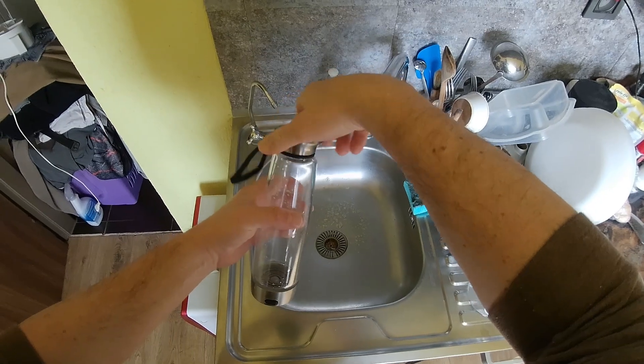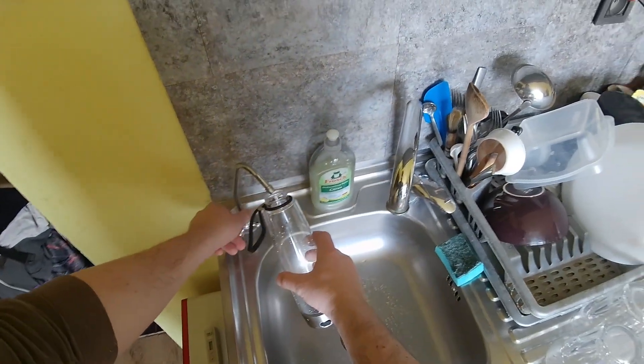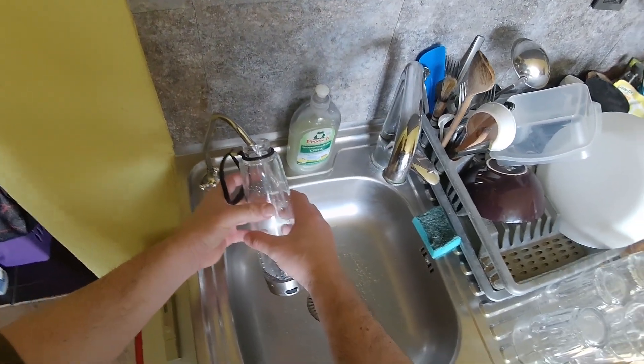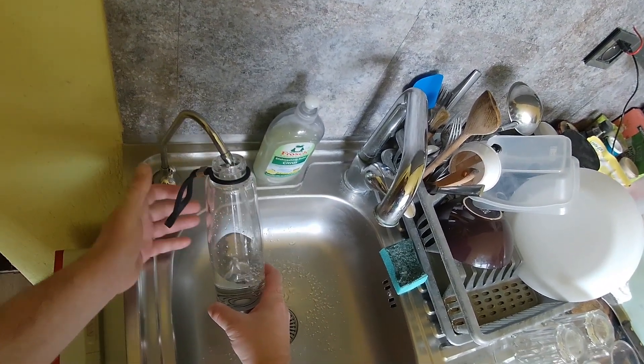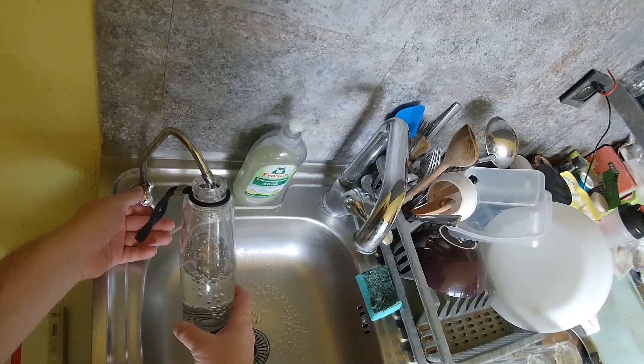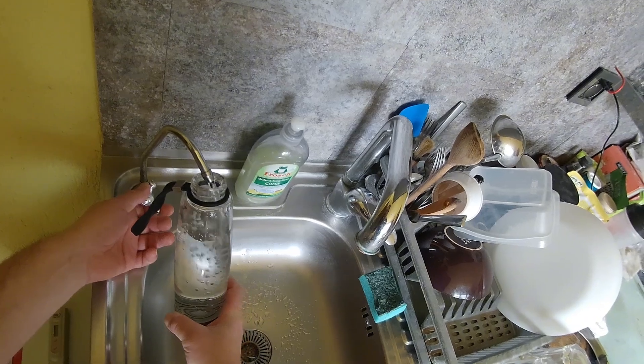Hydrogen bottle — a simple and automatic device. After connecting the USB source, the cycle starts automatically and lasts three minutes. Molecular hydrogen is produced on electrodes separated by an ion membrane.